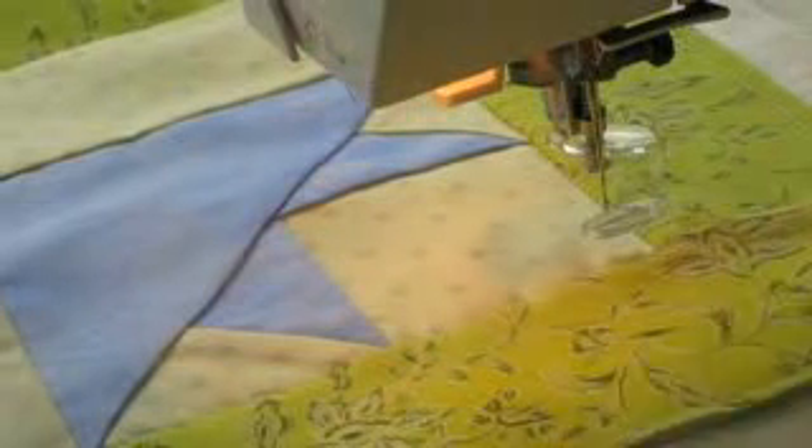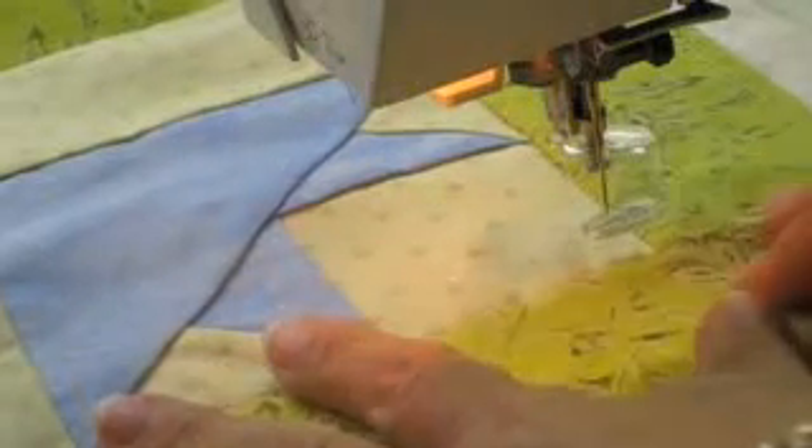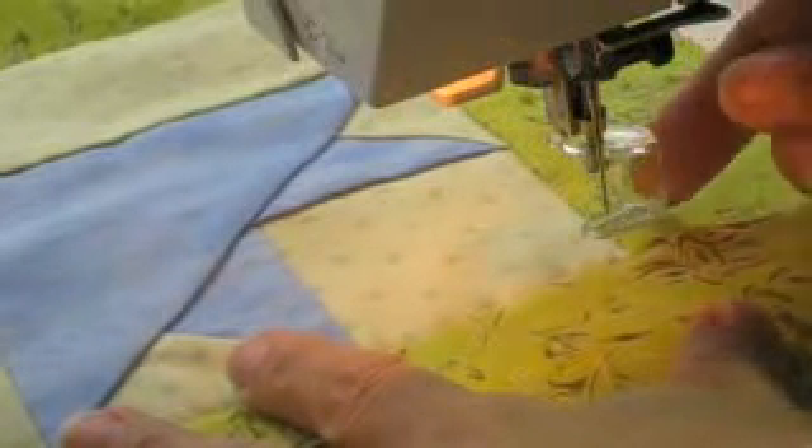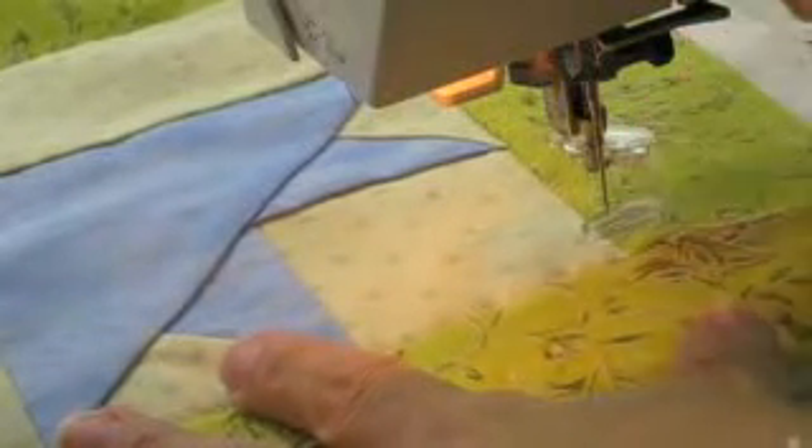I'm here at my sewing machine. I've got my matching thread in the top and the bobbin, and I've got my threads pulled up. I have my machine set up for free motion, including having the darning foot on.